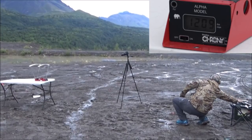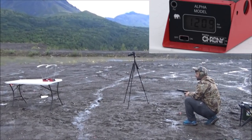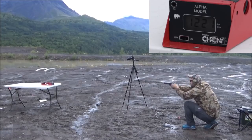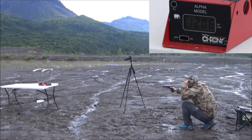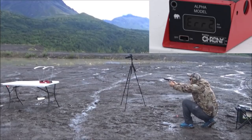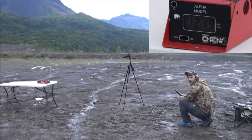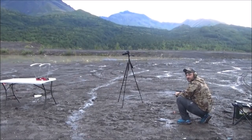10 millimeter Underwood 200 grain full metal jacket bonded: 1221, 1206, an error, a no read, and 1219. The 200 grain 10mm is going just a hair faster tonight than the 230 grain out of the 45 super.